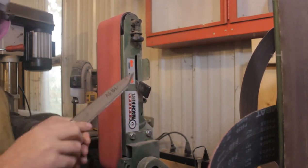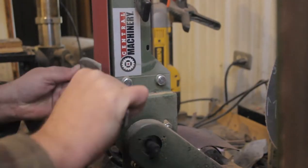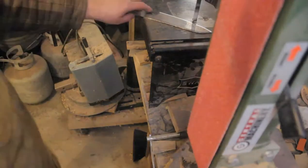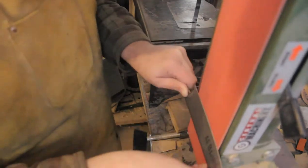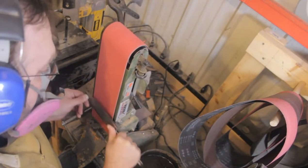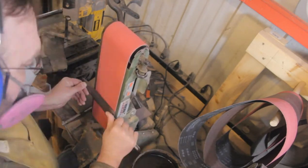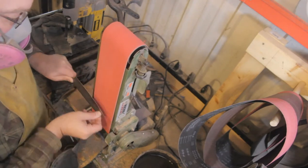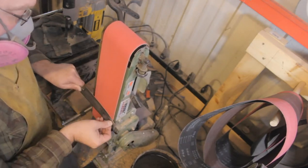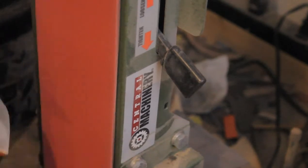I've made 30 or 40 knives on this Harbor Freight 4x36 belt sander now, and I can tell you that when compared to a real knife maker's 2x72, these things are seriously underpowered. But if this is all you have, the Harbor Freight sander will still get the job done if you're patient enough — you've got to slow down and really give the tool time to do its work. I've also learned that buying good quality ceramic belts goes a long way. I get all of my belts online from Combat Abrasives, and they cut better and last longer than anything you can buy at Lowe's or Home Depot.